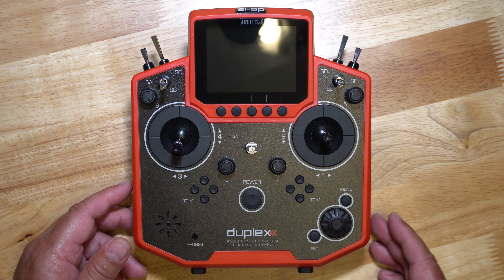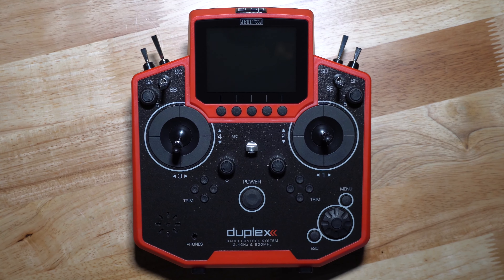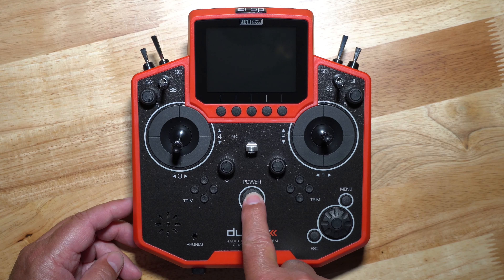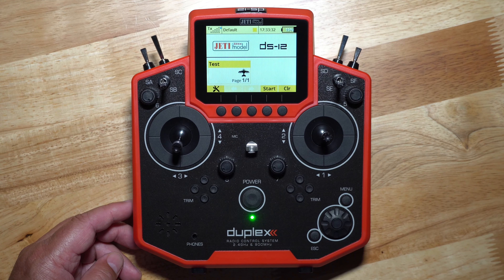And just open this right up. Of course, with the DS-12, you don't get a carry case or anything. You just get this box that maybe you want to store it for later, or whatever you want to do. Oh, ignore my 3D printer next to me — it is printing.